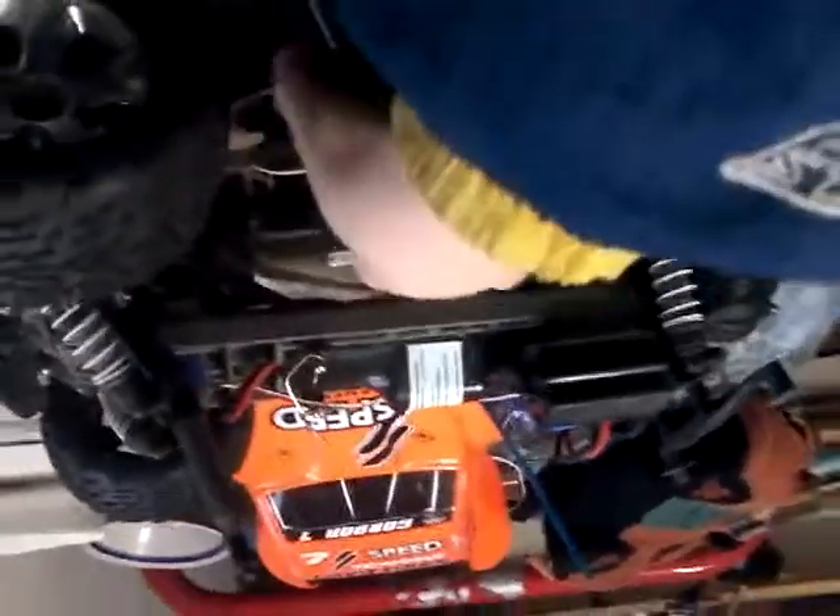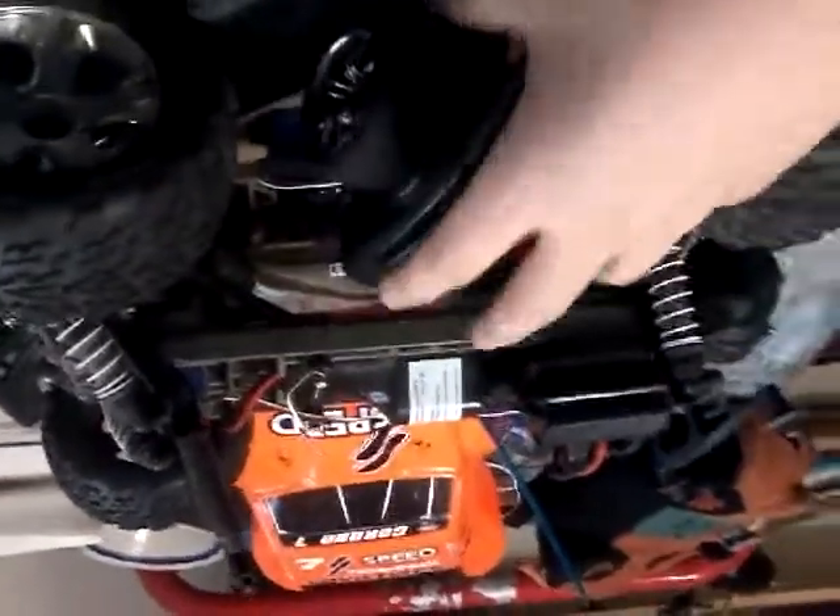And this is the controller — the stock controller. I really like the controller. It feels good in your hands.